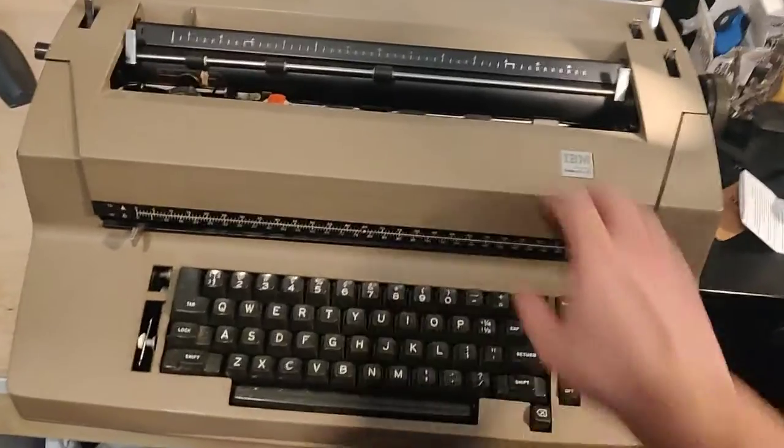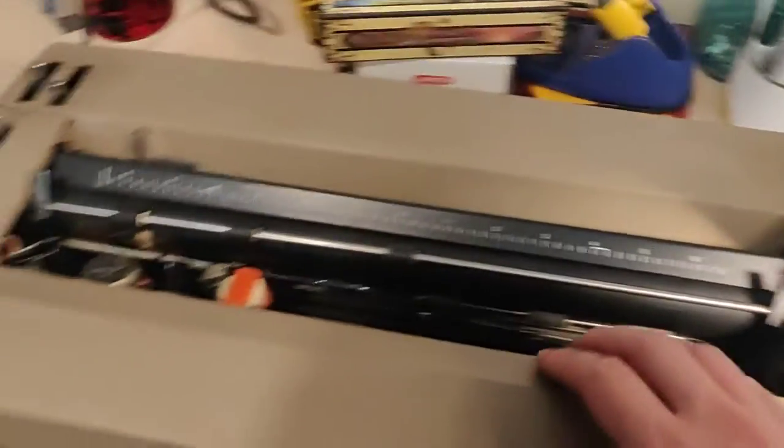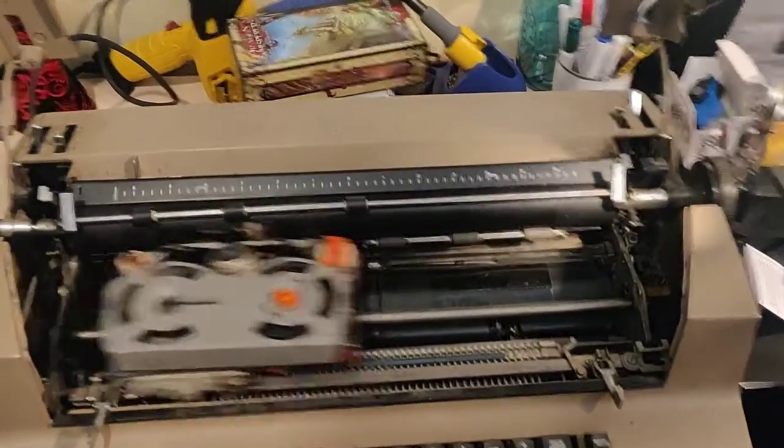The correction back is a bit sticky. Index. This is mostly because the case is a bit warped. You may also notice that the knob is missing off the roller — not really a roller, I don't know what it's called — but it needs a little bit of help.